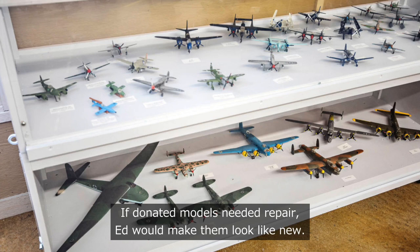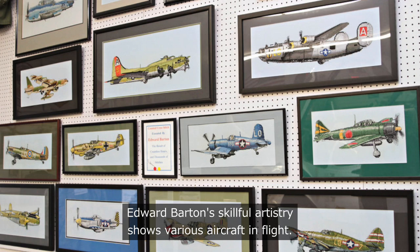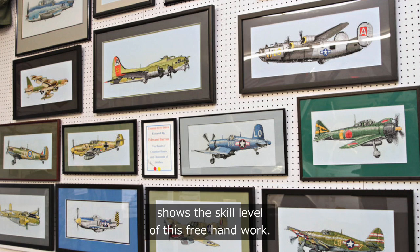Edward Barton's skillful artistry shows various aircraft in flight. The detail of the propellers in motion shows the skill level of this freehand work. Notice that in many of the pictures the pilot is facing you.